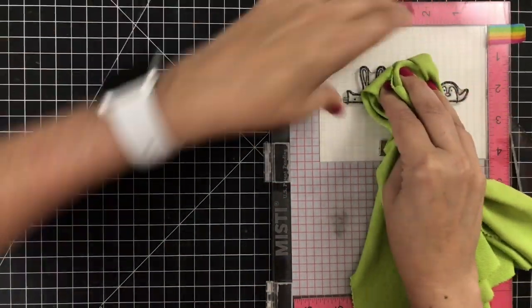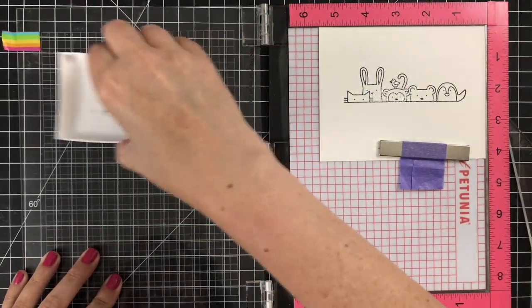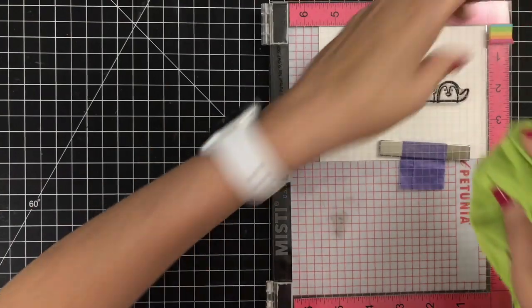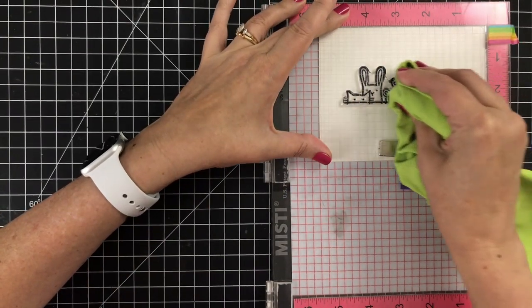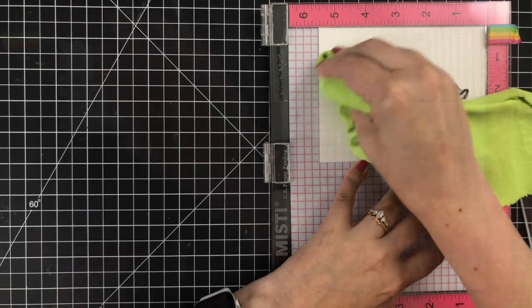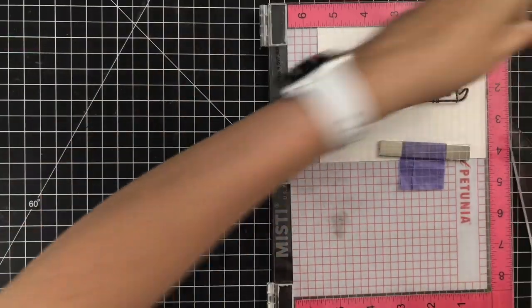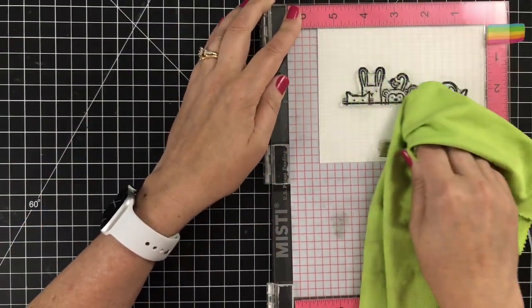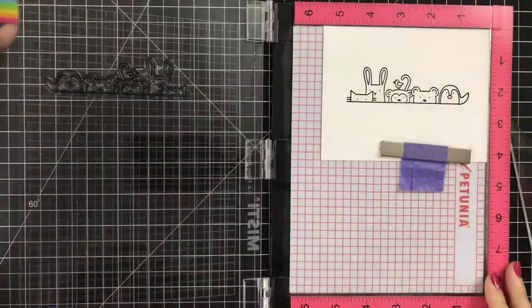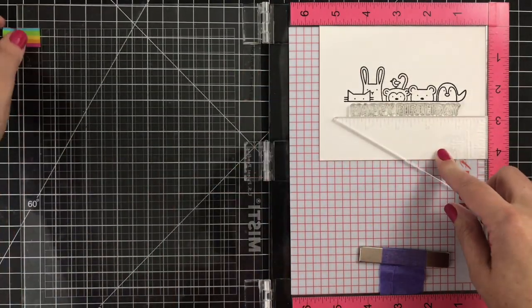When you start to stamp, I have a very straight image. I like to press down with a cloth — usually I use a Swiffer cloth but I couldn't find mine. I like to apply even pressure and I wanted this to be really dark. The beauty of a stamp positioner tool like the MISTI is you can stamp as many times as you like in the same position, which is really critical for darkening up those lines.